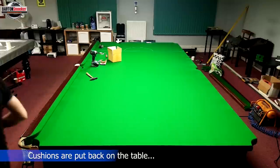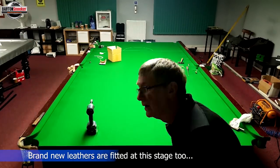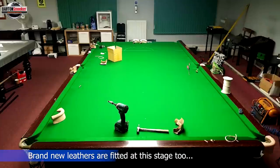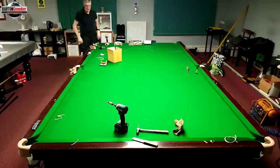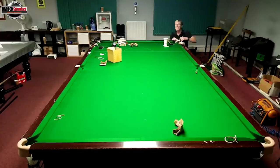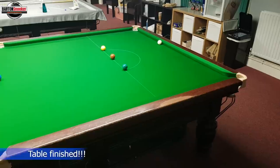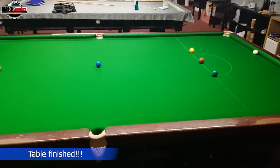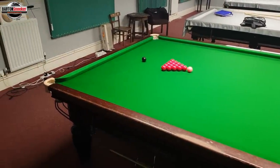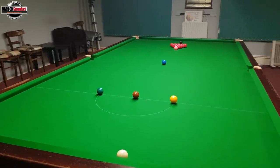The final stage is to get the cushion rails put back on the table. Steve's also fitting all new leathers as he puts the cushions back on, which takes a little bit longer than just putting the cushions on as normal. He's putting all new leathers on every single pocket — it takes a bit more time, but gives a lovely finish to the table. You've got lovely smart cream leathers on every single pocket. The table's completely finished — brand new cloth, brand new cloth on the cushions, and new pocket leathers on every single pocket.